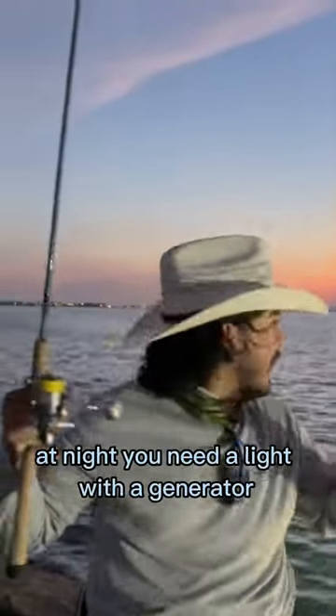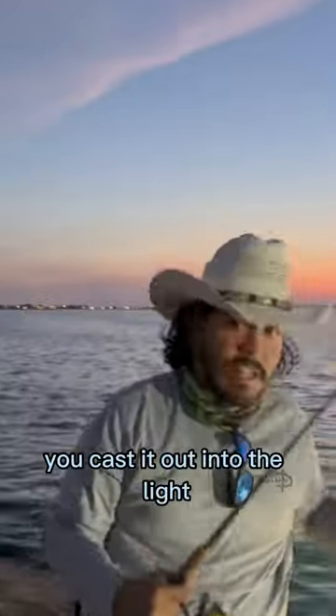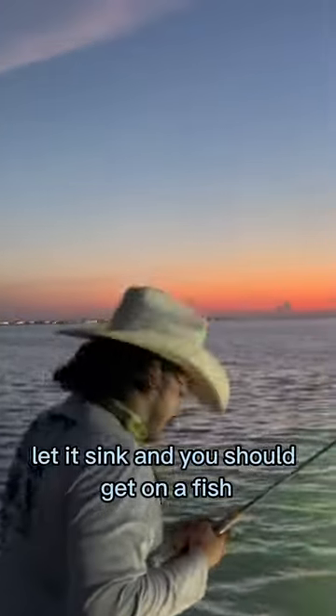This is the easiest way to catch speckled trout at night. You need a light with a generator and you need a paddle tail. You cast it out into the light, let it sink, and you should get on a fish. Check this out.